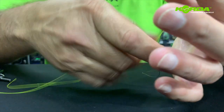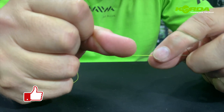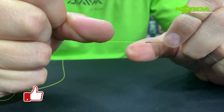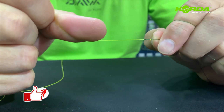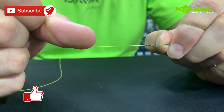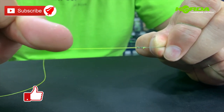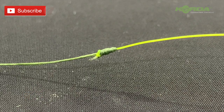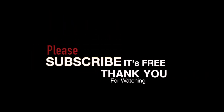The advantage with this knot is that you've literally got a form of a taper — absolutely beautiful. Give it a bash. Thank you.